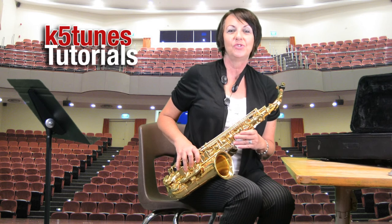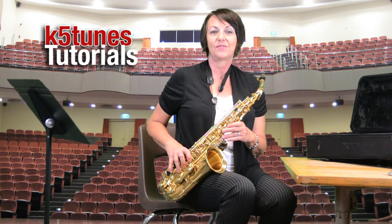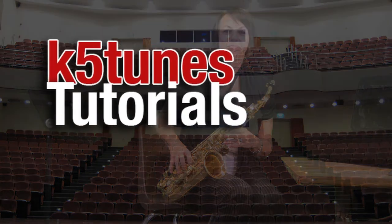That's it for our first tutorial with K5Tunes for the alto saxophone. We'll see you next time. Bye.